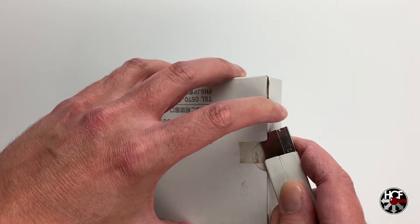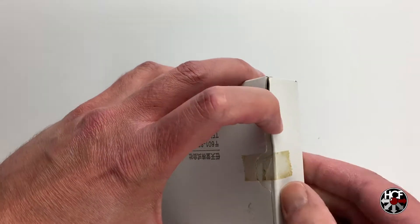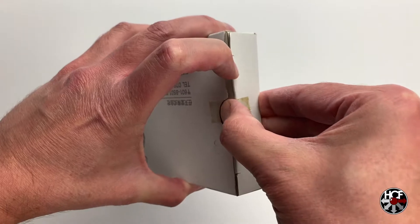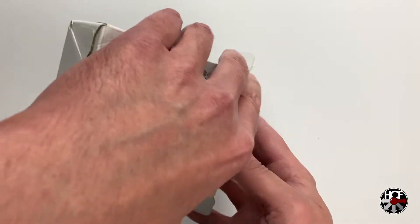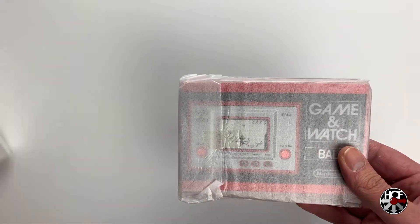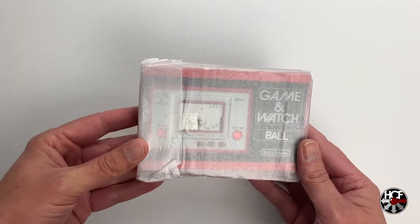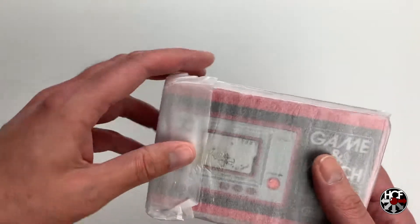Now it's the moment of truth, so we'll cut this tape here real quick and get this top flap opened and we'll see what we've got inside. I'm really excited about this. And there it is. Now I had one of these when I was a kid and I have real fond memories of it. It wasn't the ball version of the Game & Watch, but this brings back a lot of good memories and it looks exactly the same as I remember it.